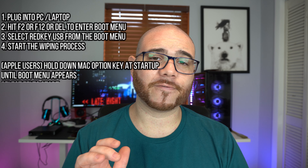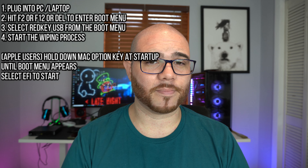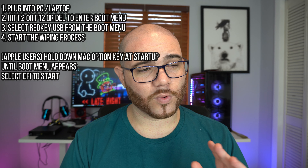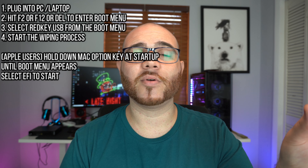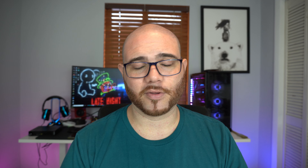To explain how to use this: it's actually pretty simple. You plug it into your computer and hit F2 or the Delete button until the boot menu comes up while the computer is turning on. Once you get that, you click on the USB boot menu for the Red Key and go through the process of wiping your data. If you have an Apple device, yes, it also works for you — the process is slightly different but follows the same concept.